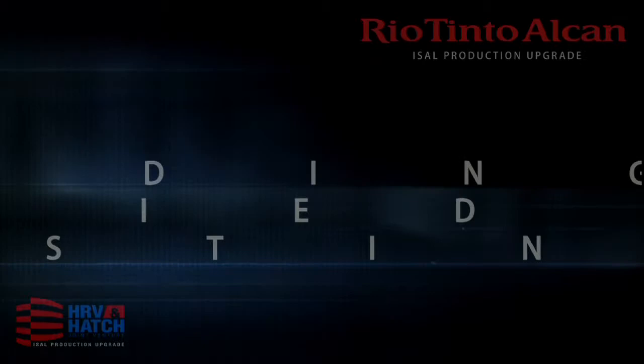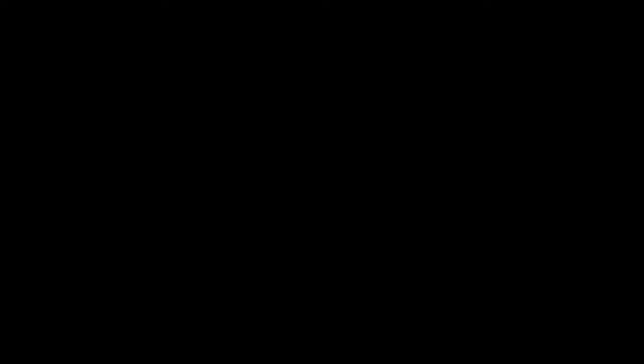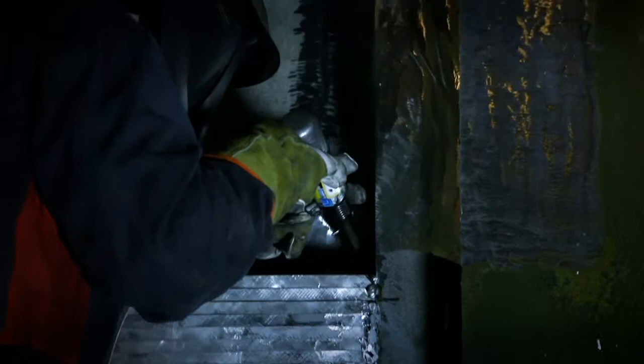Welding of the modified buzz bar to the existing buzz bar. After having been installed, the modified buzz bar is welded onto the existing buzz bar.